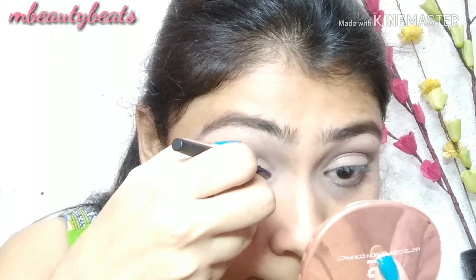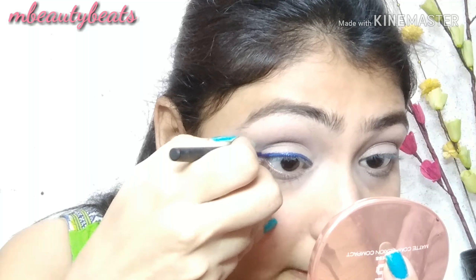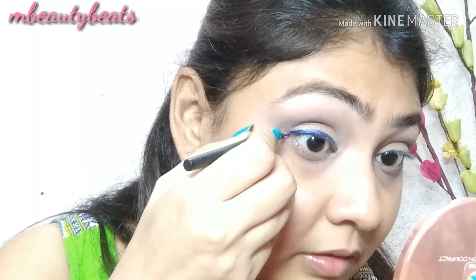If you don't have blue, you can use a black kajal eyeliner instead. You can see this winged eyeliner is very easy to create.